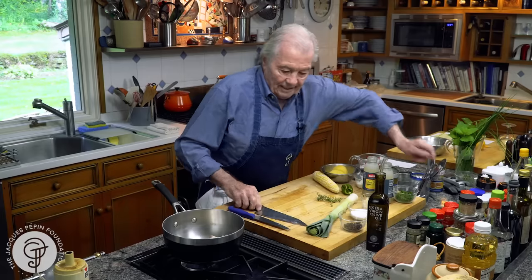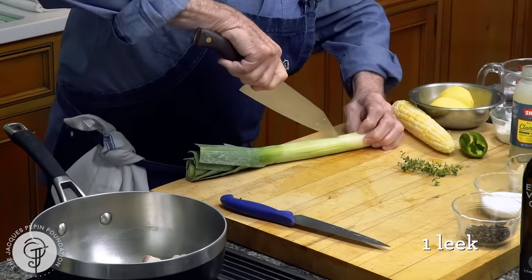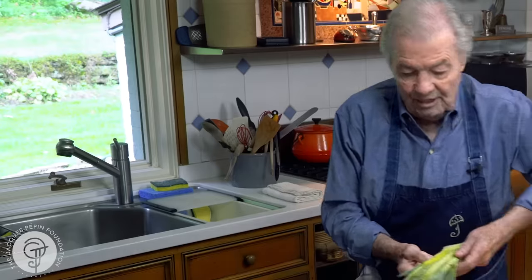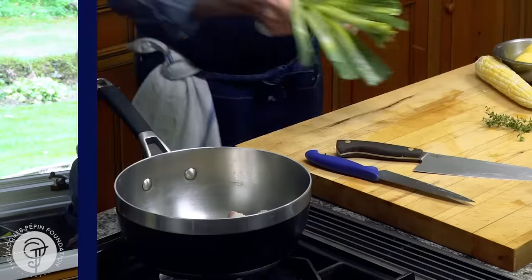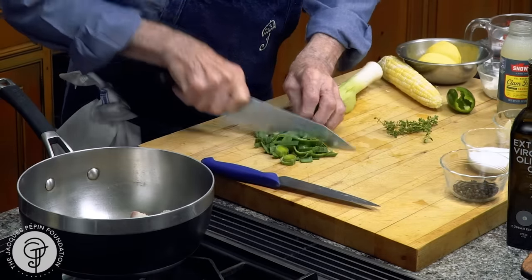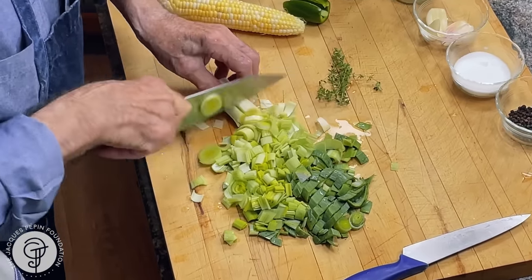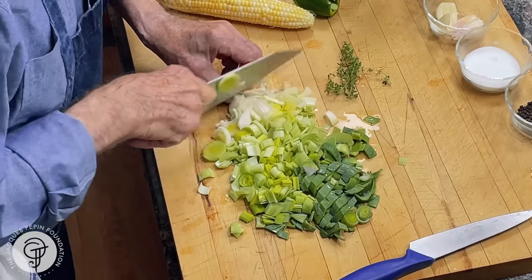After that we're going to put leek in it. I have one leek here — cut it in half. That's what you do to expose the center of the leek; that's where the dirt is. So we wash it. That's probably two cups of leek here. I like leek, but you can put onion if you don't have leek — it's okay.